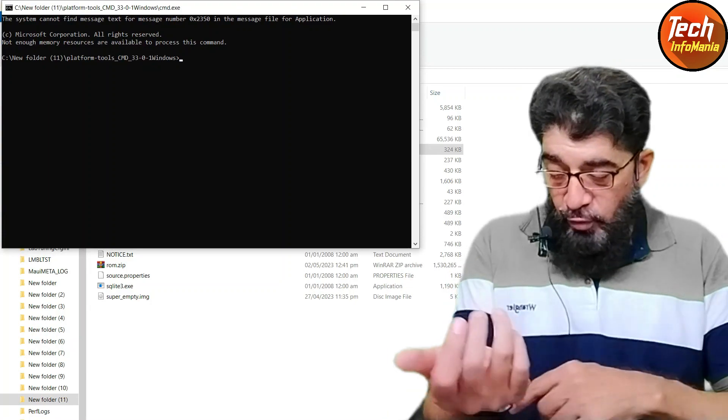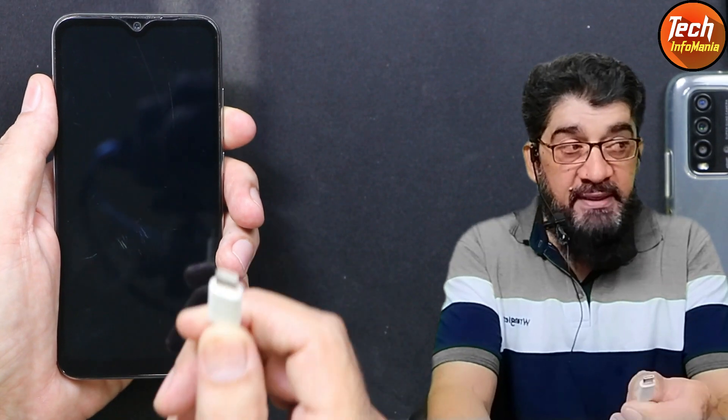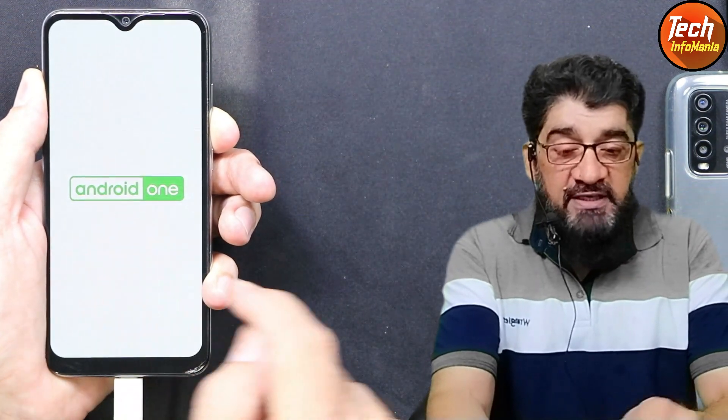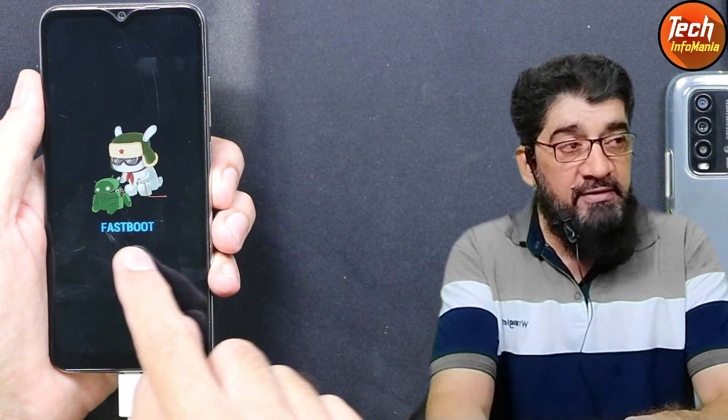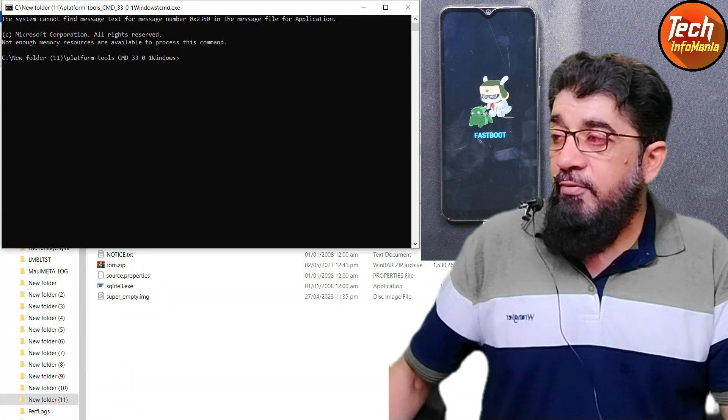You can see cmd.exe in the folder — right-click it and select 'Run as administrator', then click Yes. The command window will open. Now on the mobile phone, which must be powered off, we need to boot into fastboot mode. Hold the phone in your left hand, hold the data cable in your right hand with the other end connected to the computer. Press and hold Volume Down, then connect the cable — in a few seconds the set will boot into fastboot mode. Release Volume Down once the fastboot screen appears.